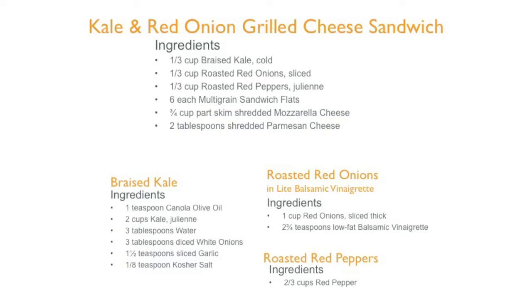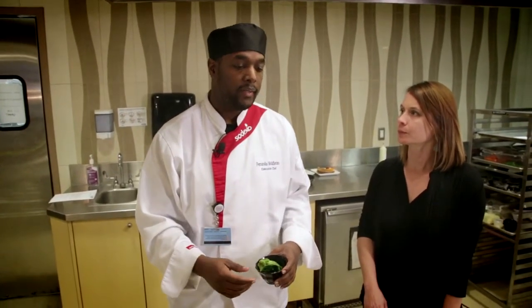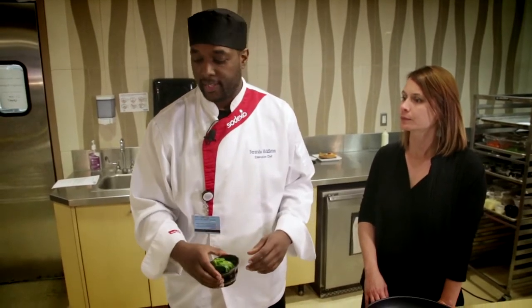So what do we do to get started? To get started, first you want to take your kale and you want to braise it. Braising — you can do it at home in a pan with some pan spray. You just want to wilt it for about maybe 30 seconds.